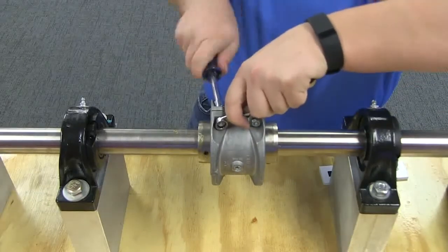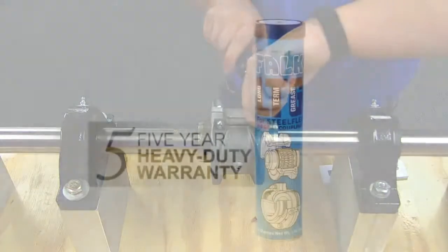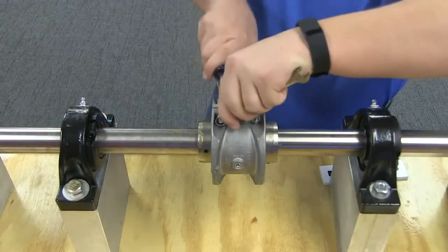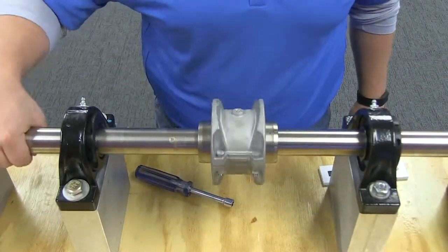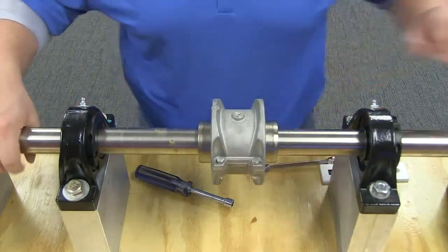Remember to periodically lubricate your SteelFlex coupling. We recommend the use of Falk LTG coupling grease in all SteelFlex couplings, which extends the coupling warranty and relubrication interval to 5 years. Conventional grease brands will require relubrication once a year. Always replace solid plugs in the covers before operating, and be aware that bearing grease should never be used to lubricate a SteelFlex coupling.